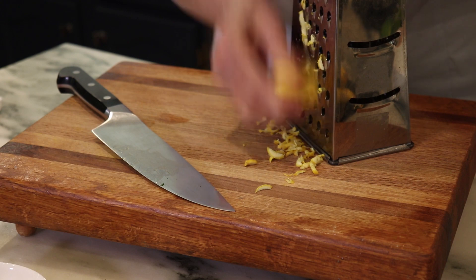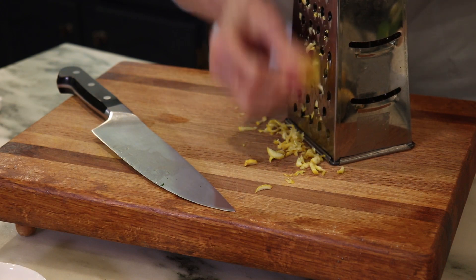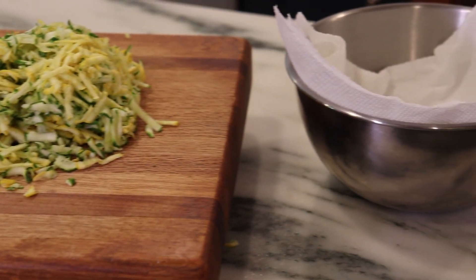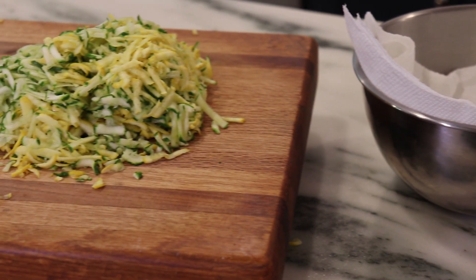We have summer squash, of course — yellow and green summer squash that we're going to grate on a box grater. I have an organic vendor so I leave the skin on; it yields a little bit of color, which I like. Really important to put them in a little tea towel or some paper towels once they're grated, because they hold a lot of moisture and that's what will give you soggy fritters. So let them sit in a towel for a bit. You can put some salt on it, which will also pull out the moisture and start to flavor the squash.